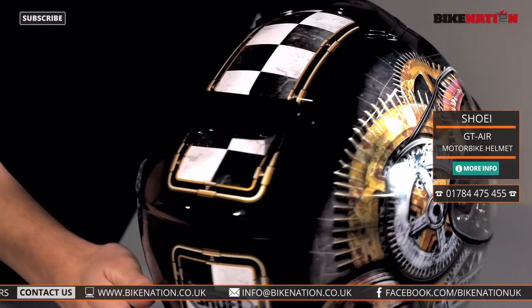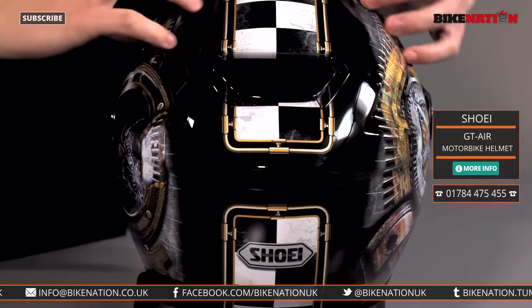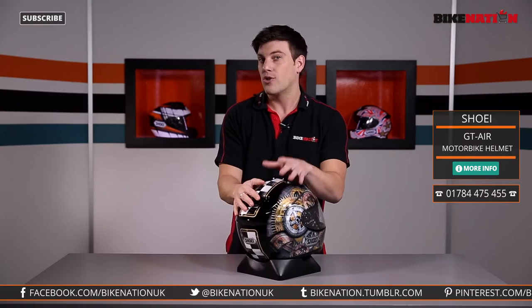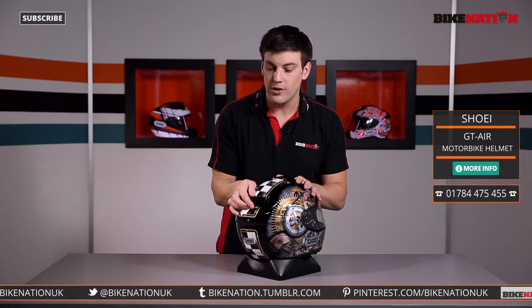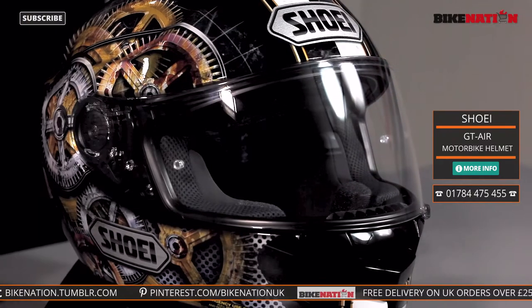On the back you've also got an exhaust vent that you can open and close. When you open it, it sucks the hot air and throws it out the back, keeping your head nice and cool. On a cold day you can simply close this one and close the top one too, and that'll keep your head nice and warm when you're riding along.